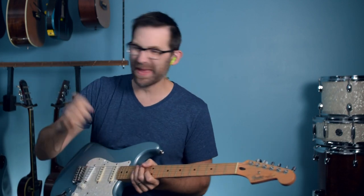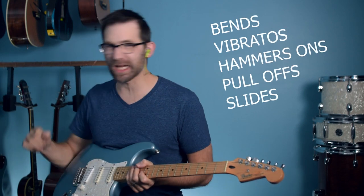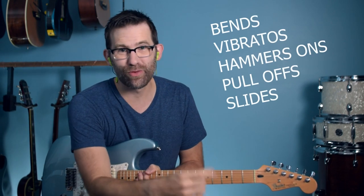Welcome to the channel. I'm Eric Roberts. I'm going to give you five tips: bends, vibratos, hammer-ons, pull-offs, and slides for the guitar.